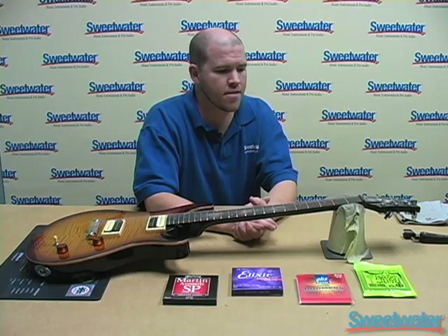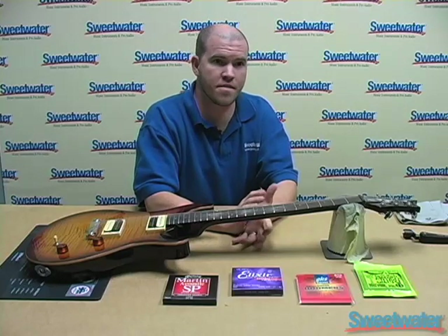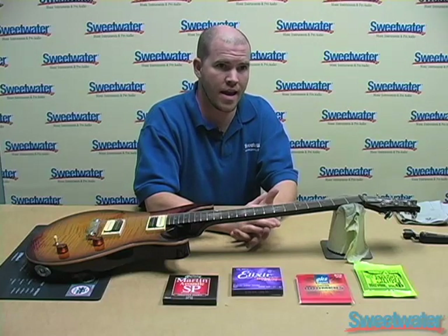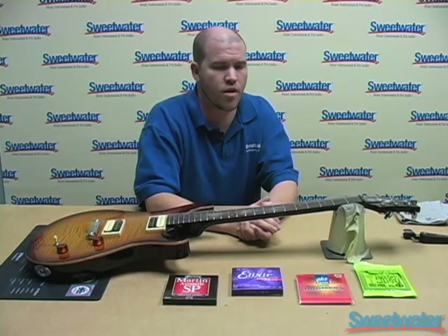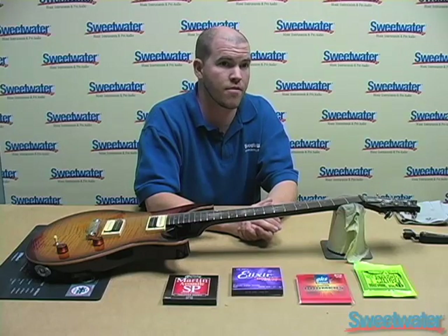Why should you restring your guitar? Basically, your strings start to lose some of their tone when they get a little bit older. They lose some of their tuning stability, so that's when you need to get your strings changed, especially if you play every day. That's generally about every two weeks or so. If you pick it up maybe once or twice a week, you could probably go a little bit longer, maybe even up to a month, but after a month you should definitely have your strings changed.